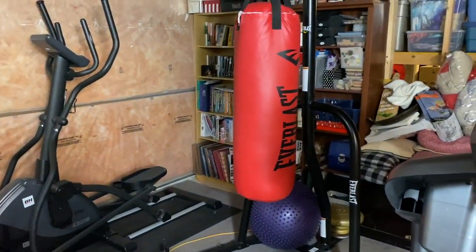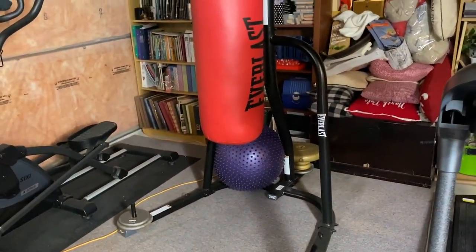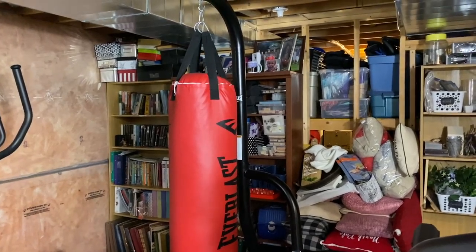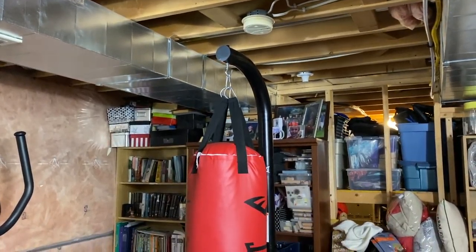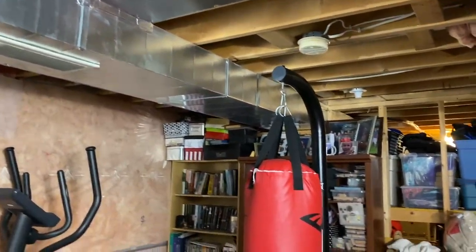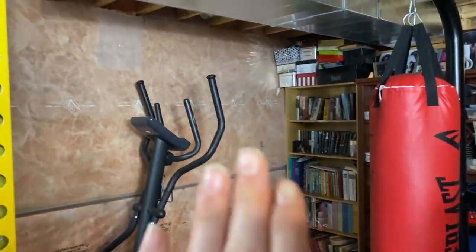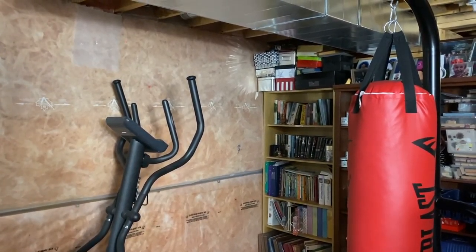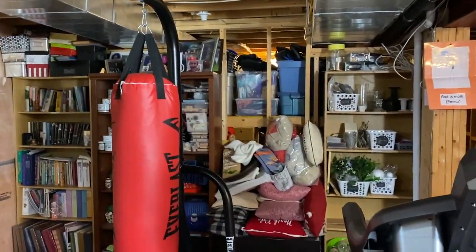We also have a punching bag, and the stand is new this year. We used to have it hanging off the ceiling, but the stand is much nicer in my opinion. However, the stand is fairly tall, so we did struggle to find a spot without pipes in the way. The elliptical also needs a lot of vertical room — I'm 5'10" so I would not fit on it under the pipes.